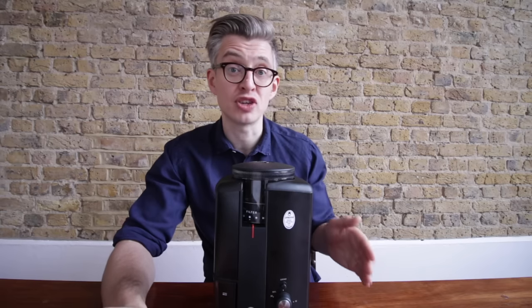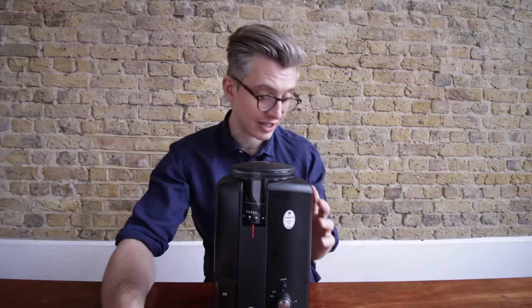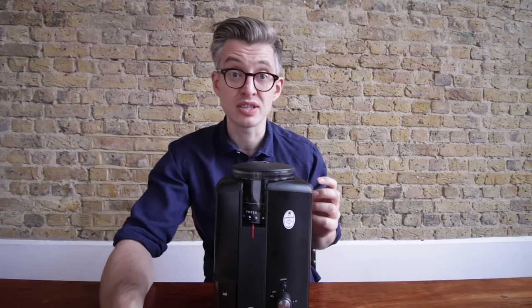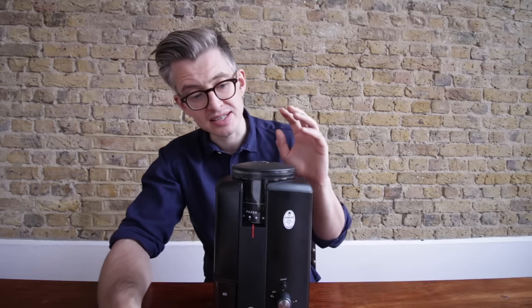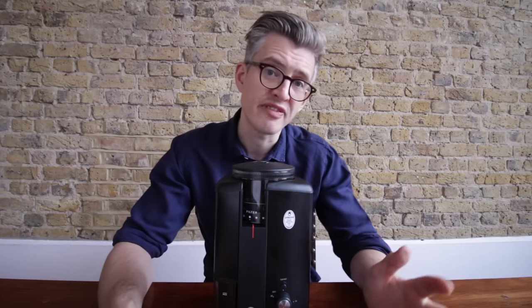This thing was £105, and that for me is way way cheaper than any comparable grinder in terms of grind quality and build quality — so I think it's fantastic value for money. It doesn't feel cheap, it feels pretty well built, and it grinds pretty well.